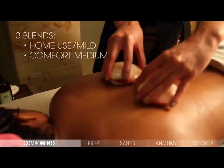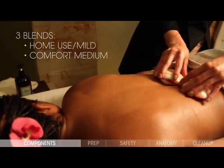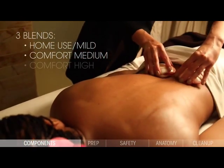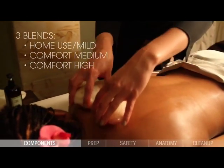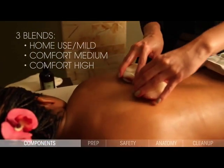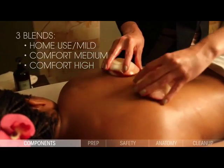For those clients who are less sensitive to heat and desire a warmer massage, we do offer one additional blend that is not included in your protocol training kit. The comfort blend high heat is the strongest of all blends. This blend is ideal for continuous use across large areas of the body and for use in deep therapeutic work, and will stay warm for up to one hour.